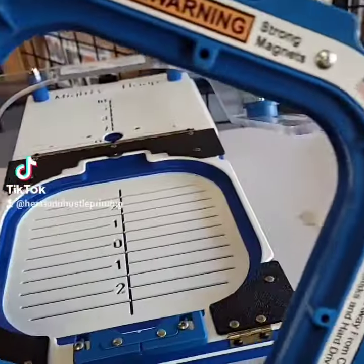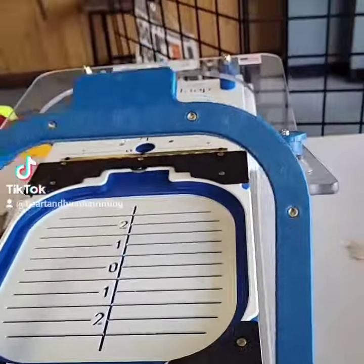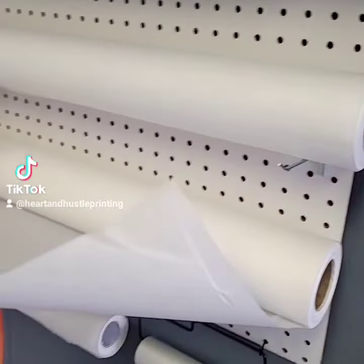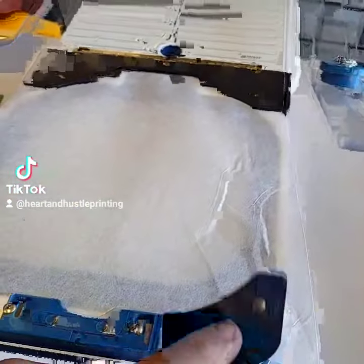Let's do some embroidery on beanies using the mighty hoop. First thing I'll do is take this piece, lay it right in there, then I'll grab some vacuum, cut it to size, and hold it in place.